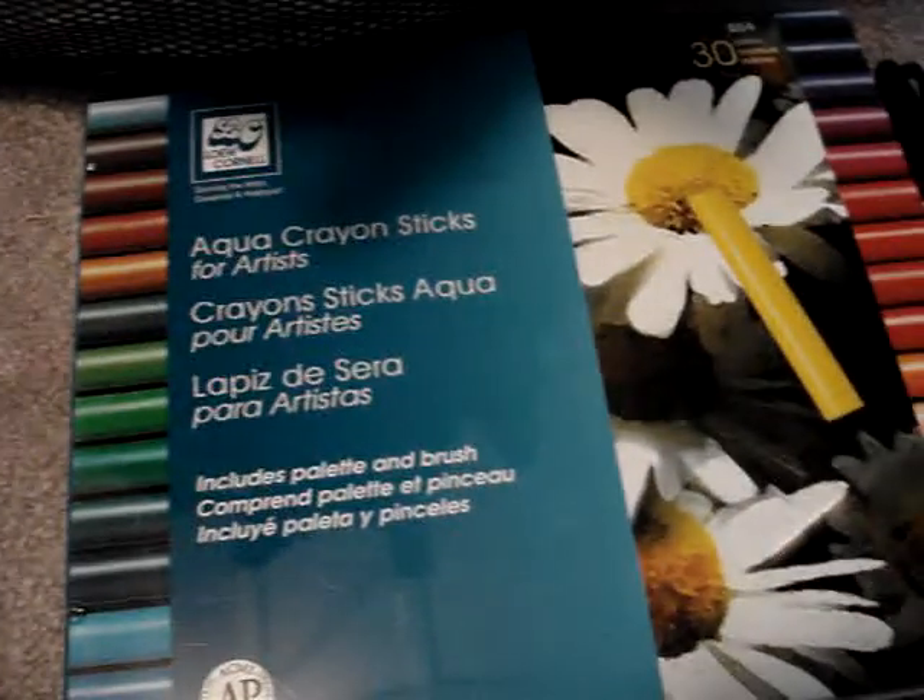Sorry to get on a crayon kick, guys, but I have to tell you that these crayons — if you like to color — are the absolute bomb. Because you can crayon in where you want your color, and then you just take a plain old brush with water on it, and it blends like watercolors.